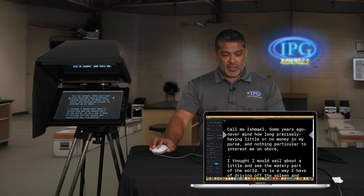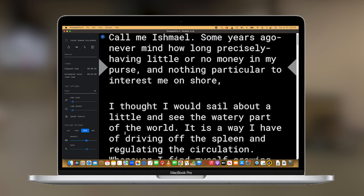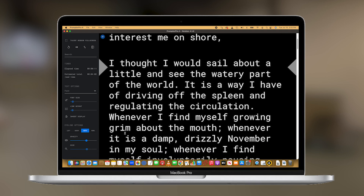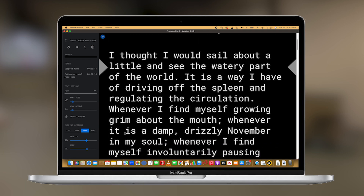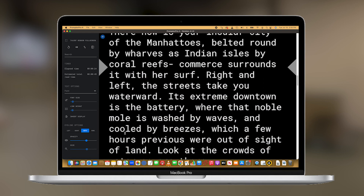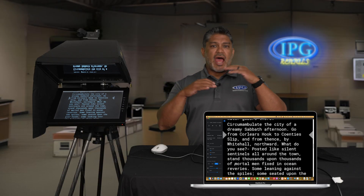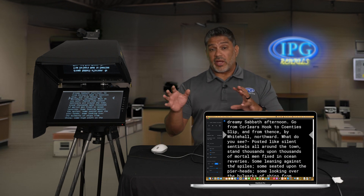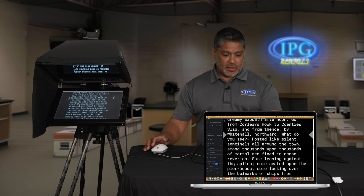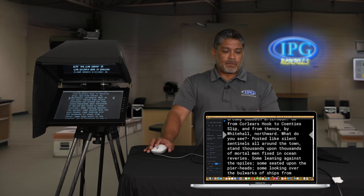For the scrolling, just click your spacebar and you'll see it scrolling at that speed. If the talent wants it faster, use the up and down arrows on your keyboard — hold the down arrow to speed it up, and once you find the right speed just let it go. If they want it slower, use the up arrow. If a speaker starts ad-libbing and you lose your place on the teleprompter, press R to jump back a couple of lines. Overall, very easy-to-use software — you really can't go wrong with it.